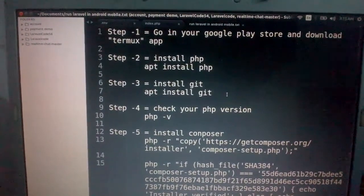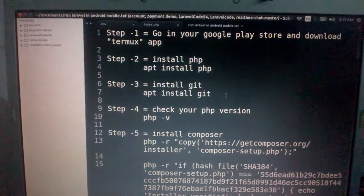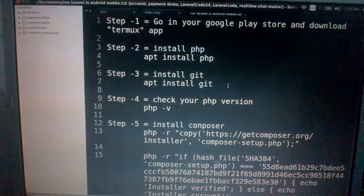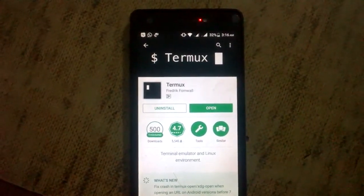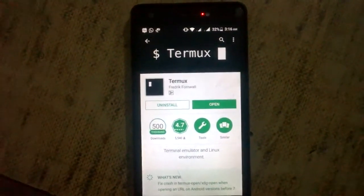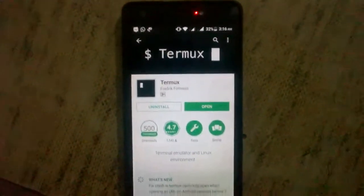So first of all, step one: go to your Play Store and download the Termux app. I will show you how to download this application on my Android phone. Look at this application — Termux. You download this application; it works like a terminal on your Android phone.